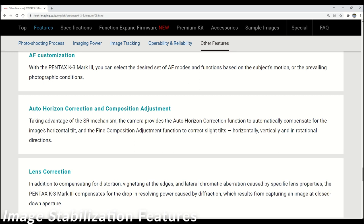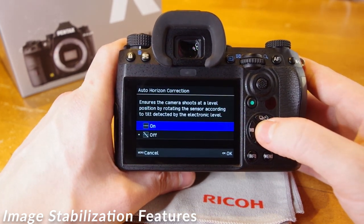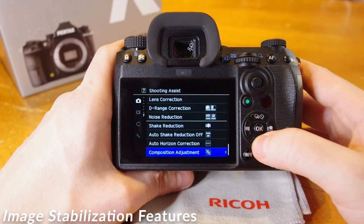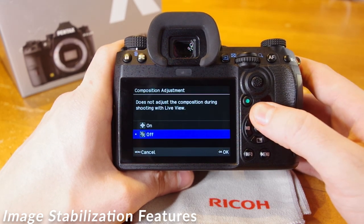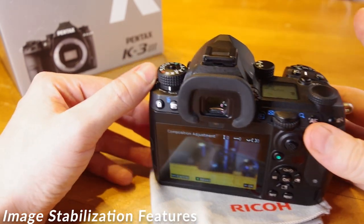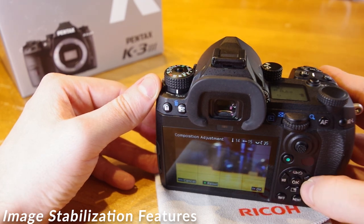Horizon correction: leveraging the in-body stabilization, you can select Horizon correction under menu, camera icon page 7, which will balance the sensor horizontally and help correct the visual horizon to make sure it's as level as possible. Just below that, another benefit of in-body stabilized cameras is the ability to effectively make any lens into a shift lens with in-camera composition adjustment — highly useful with architecture photography. When the camera is placed in live view, options will appear to either move the sensor up or down or rotate to achieve the desired composition.